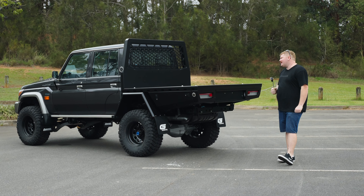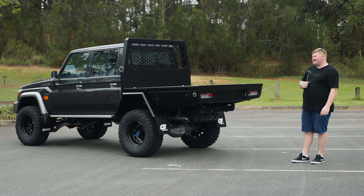G'day guys, Brent from Geo-X Trays and Canopies. Today we've got a ripper of a Land Cruiser — let's have a look at it.